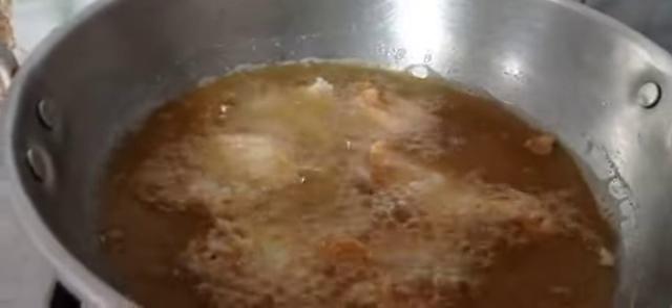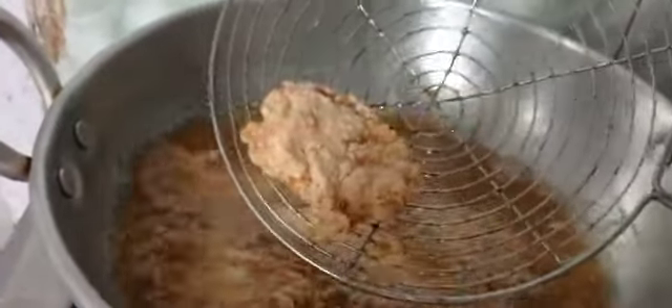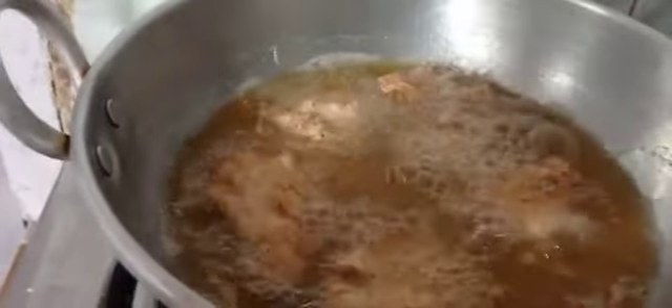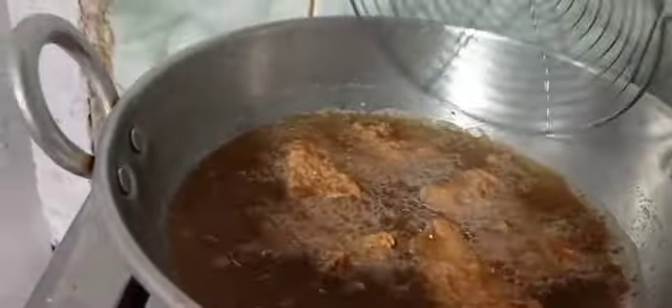Put it in the pan and turn on the pan. Let's fry it.